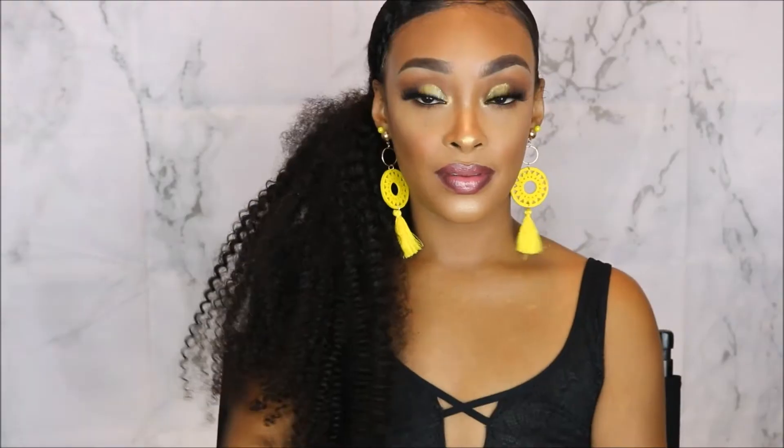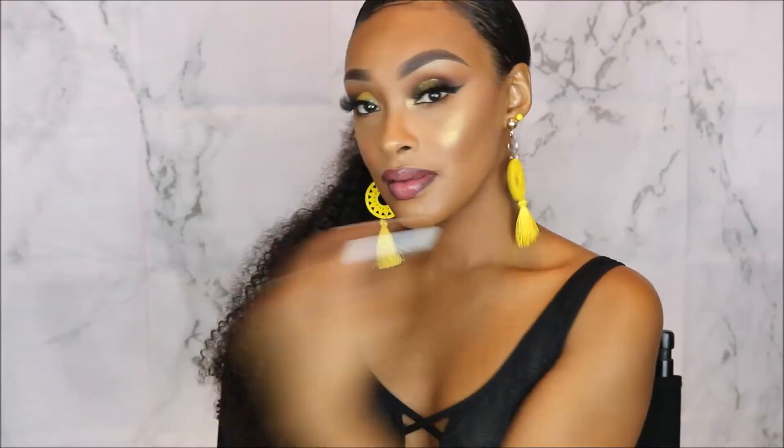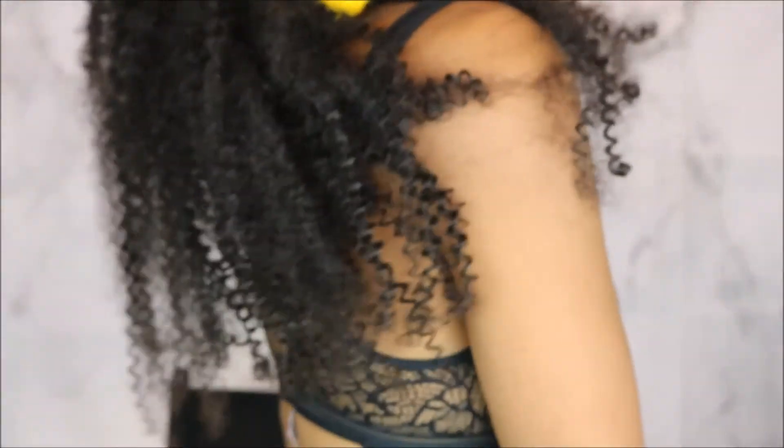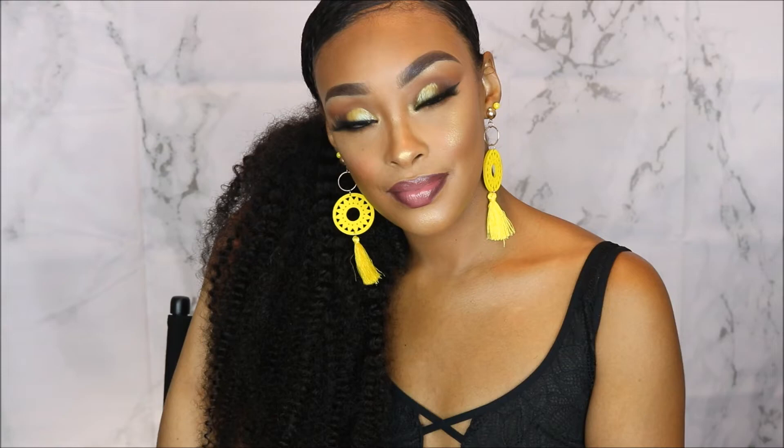I really hope you guys enjoyed this video. Be sure to check the description box below on how you can get your hands on these curly clip-in extensions — as you can see they look so natural. I would love to do a wash and go with these just to see how that would turn out. They're really long, really full, and a very natural black girl type of texture. I cannot wait to hopefully see you in my next video — see you next time, bye!